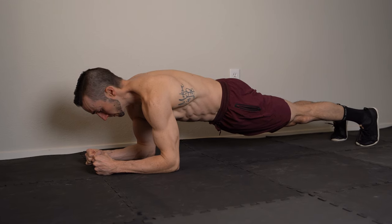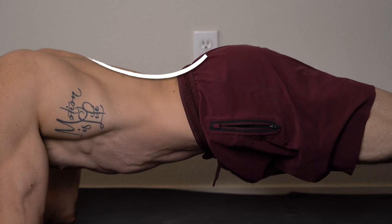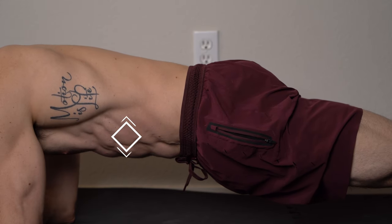The forearm plank is an isometric anti-extension trunk exercise. In other words, you prevent extension of your lumbar spine by engaging your abdominals.